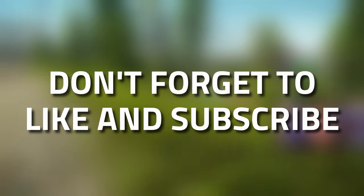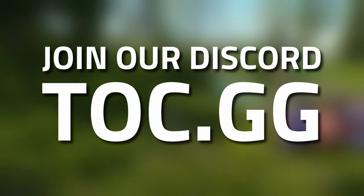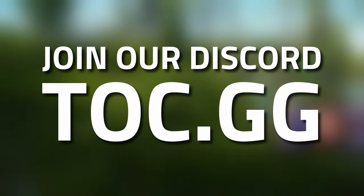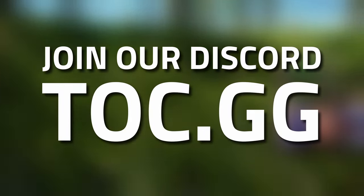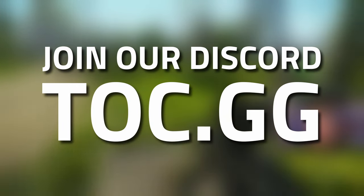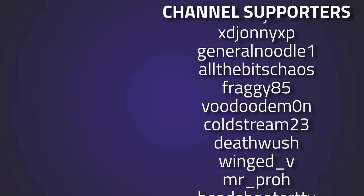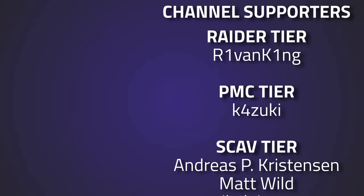Hopefully you guys found that guide useful. If you did, don't forget to leave it a like and subscribe. Also, if you're looking for someone to play with or you need help with a task, we do have a helpline which is like the Sherpa system over at TOC.GG, which is the Outcast. We also run some tournaments and all that kind of fun stuff. A huge thank you to everyone giving me feedback, liking and commenting — it helps a huge amount. And thank you to all of my channel supporters over on Twitch, YouTube, and Patreon. And especially a big thank you to the Riven King for your continued support.